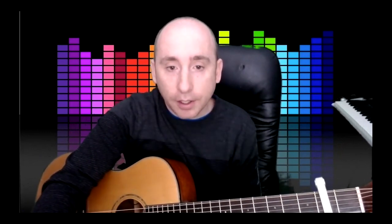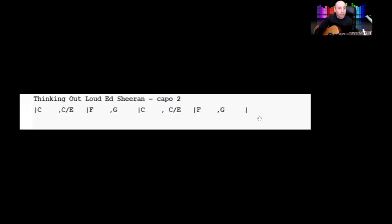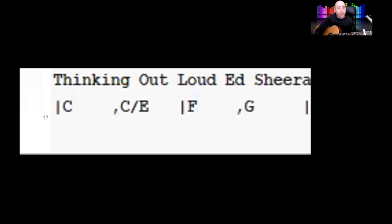If I show you the start of this song, I've just put a little chart of the chords here at the top. So I'll just isolate them. You've got a C, a C over E, an F, and a G.